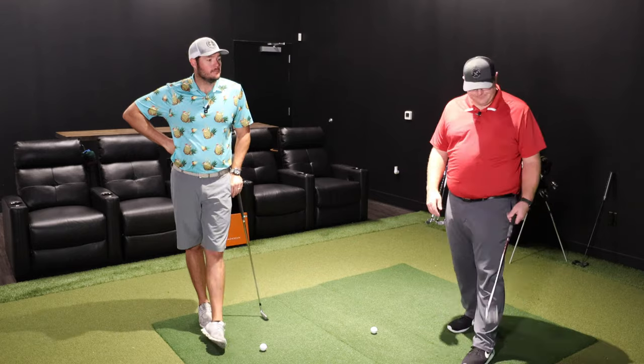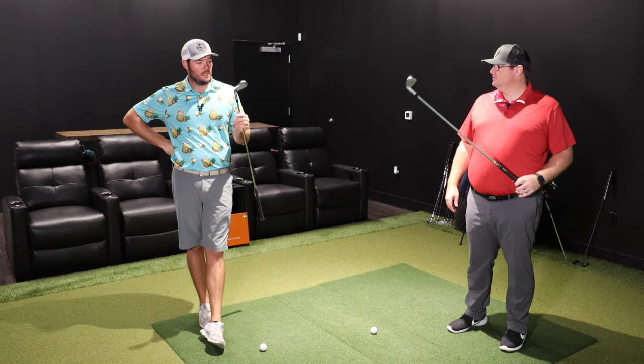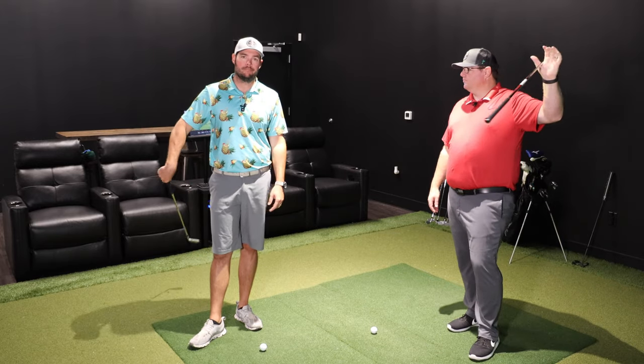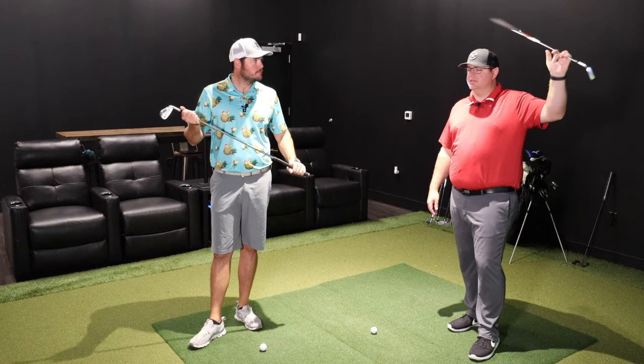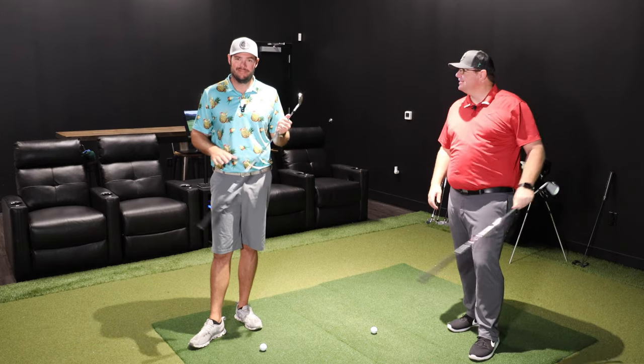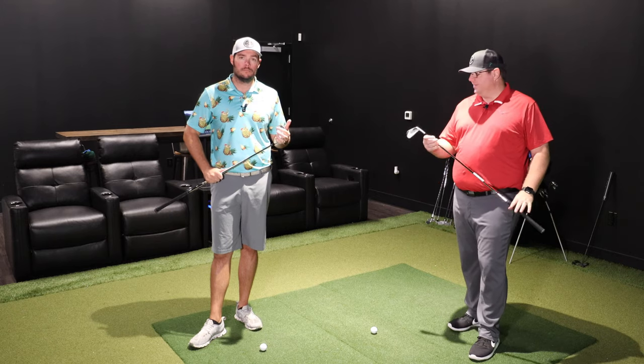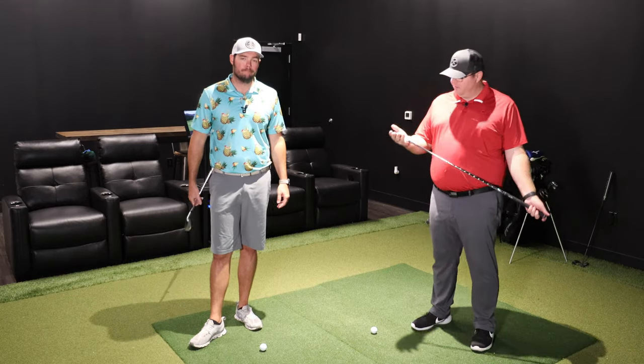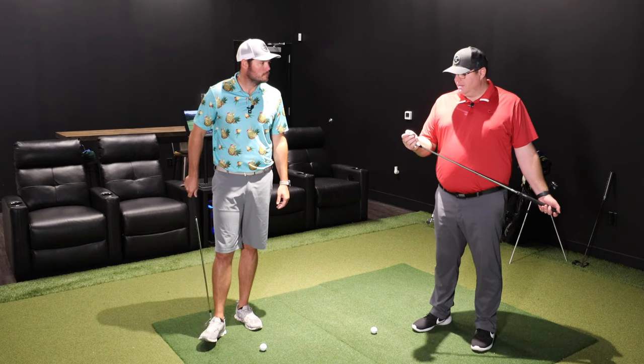Final thoughts: TR-20 V — check it out, get fit for it. If you're in North Texas, let us know. Hit up Robbie if you have questions on this club or any others. We're both good about answering comments within a day or so. Thanks guys, we'll see you next time.